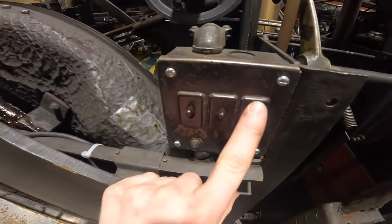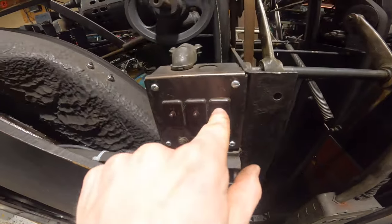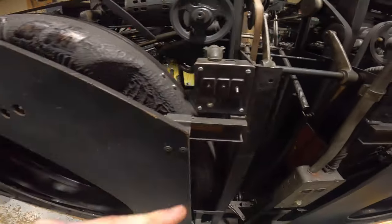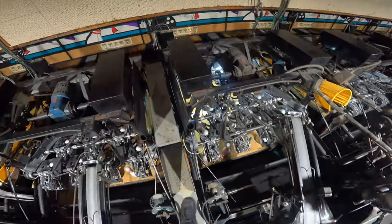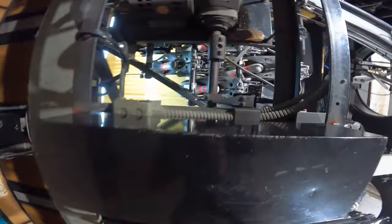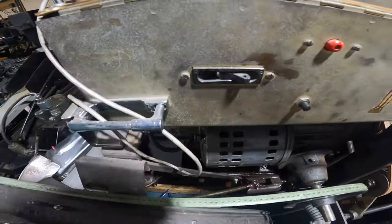Your last switch to the right is your T switch. The T switch turns your power off to the table motor, so if I turn that one off, I will go up to my table cam and nothing happens.